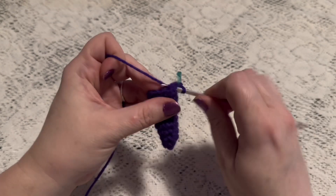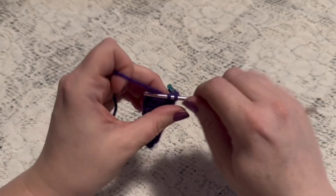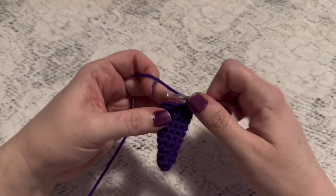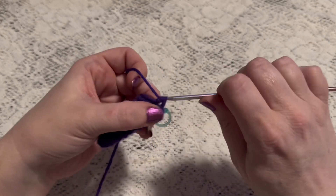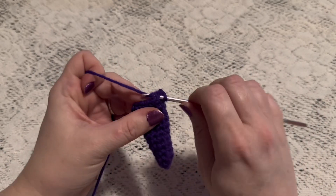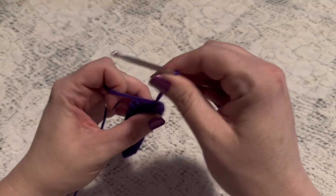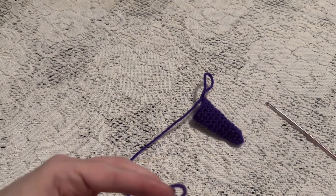For rounds eleven and twelve we're going to do one single crochet in each stitch all the way around. When you come to the end of round twelve you should still have twelve stitches. Remove your stitch marker, slip stitch into the next stitch, and tie off. When you cut your yarn make sure you leave a long enough tail for sewing.